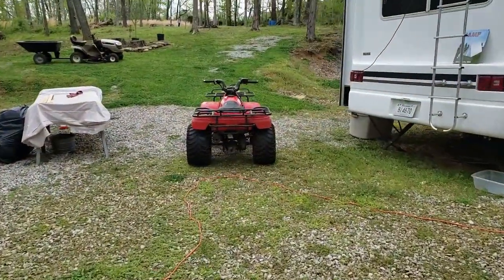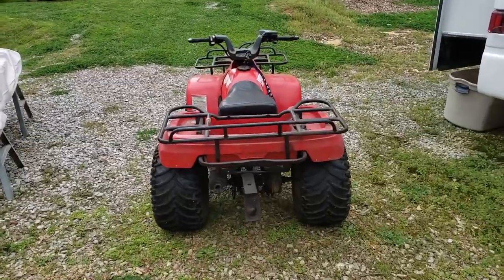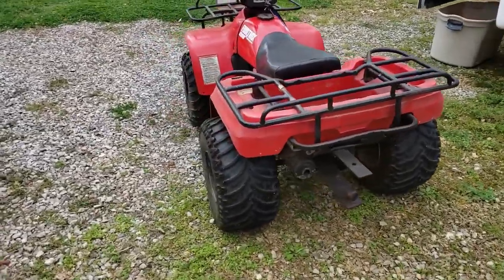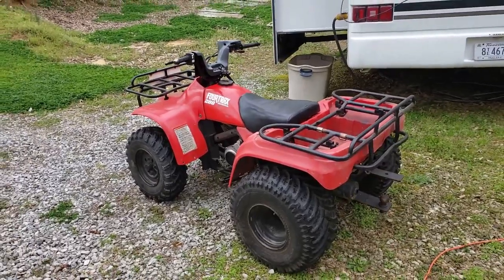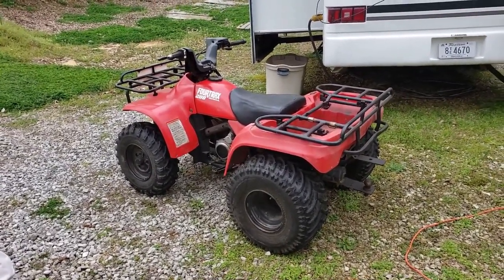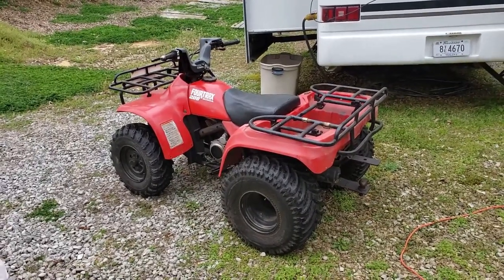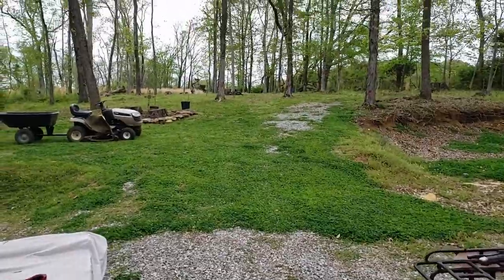I was working on the greenhouse and we decided to get my ATV out — my little Honda 200 — but the battery was dead. We went and got a new battery; it hadn't been used in about two years but started right up. I'm going to ride out and help Patty with the greenhouse.